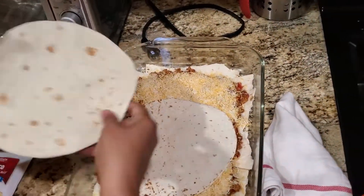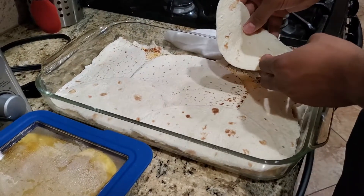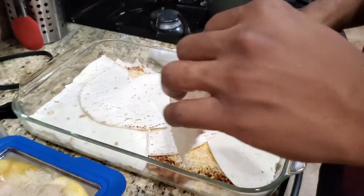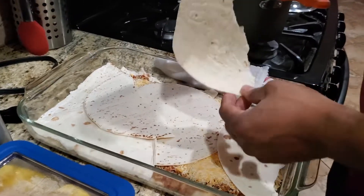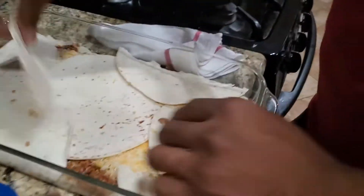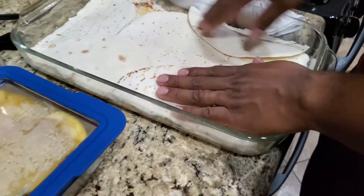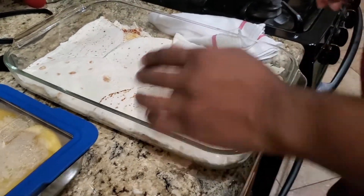Somebody took over from me again. Anybody else OCD out there? Still missing a piece though — tear it off and stick it in the corner. No, put that there — that half little piece that you just ripped off. Get another one, or just waste it and have a mouthful of tortilla.